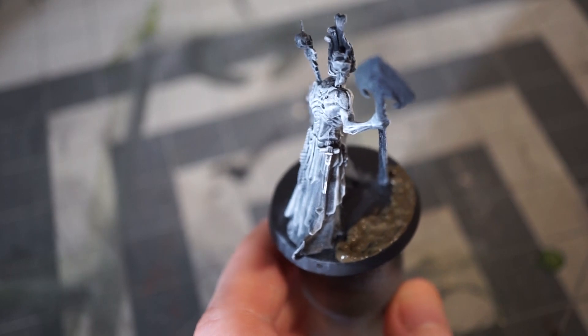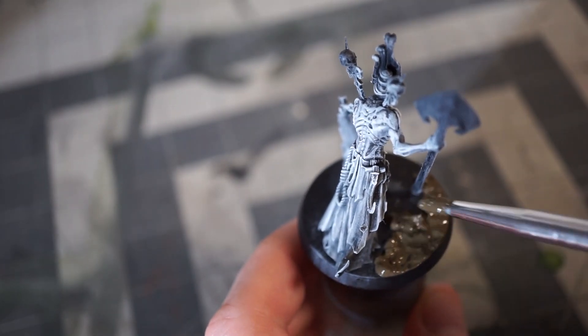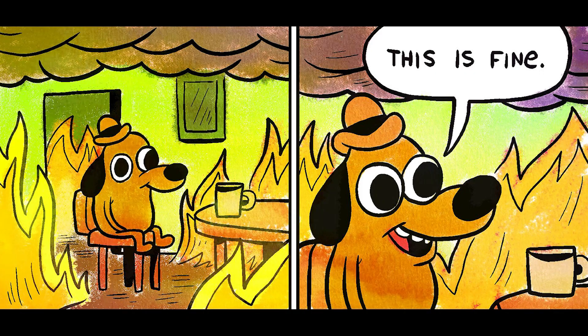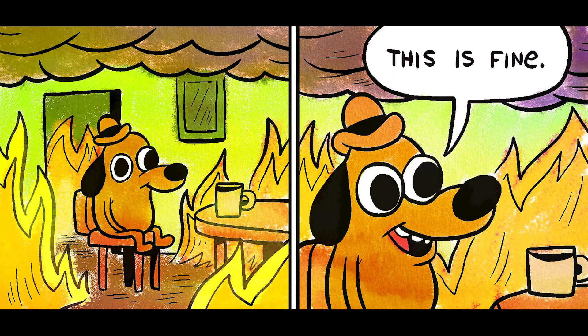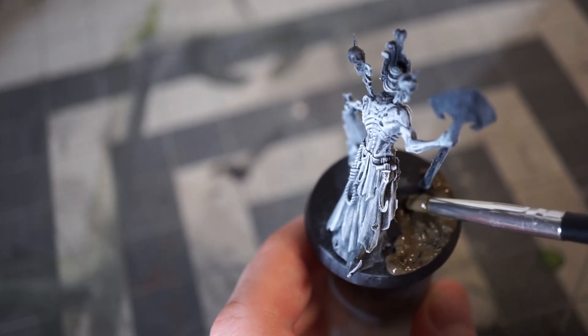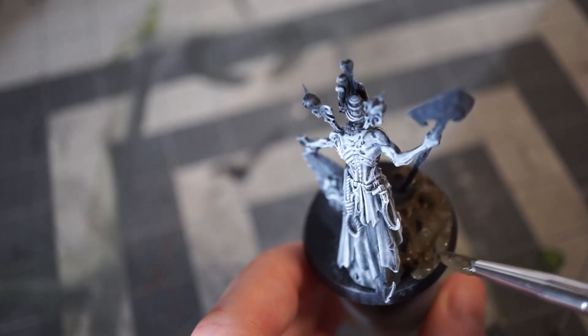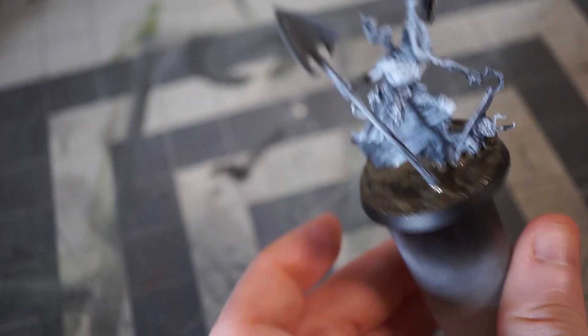At this point I realized that I forgot to create a base for this model, which in this series I normally do before I prime. It's fine. Mistakes happen — all that matters is how you fix them. So I'll apply the texture paste now and let it dry while we move on with the rest of the model.